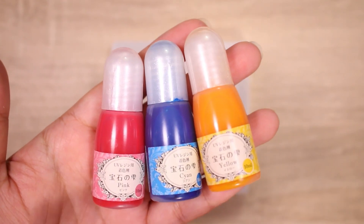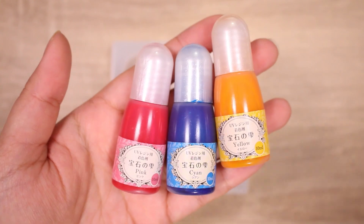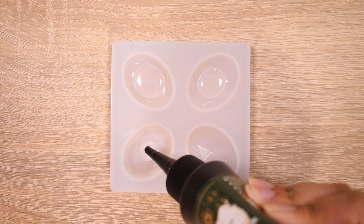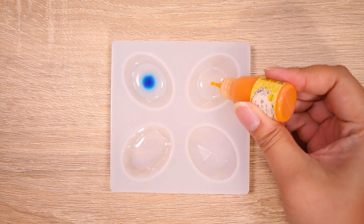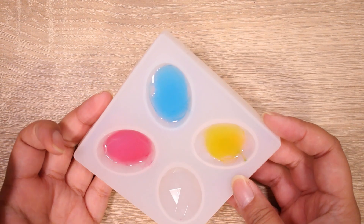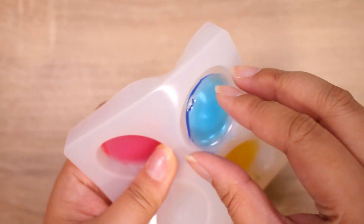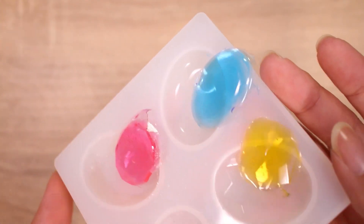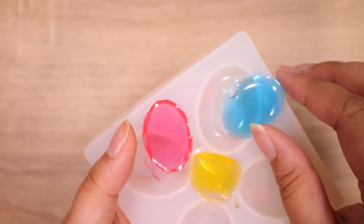I thought just for fun we could check out the Pariko colors and see how they compare to the NR color, mainly because I'm curious myself. A dot of blue, yellow, and pink. They're actually a lot less similar than I thought they'd be. Back again. Have a good cure. I did remember to flip the mold over and give it a second curing, so no stickiness. I think that would have worked for the other pieces, so I'm just saying it's probably not the pigments.